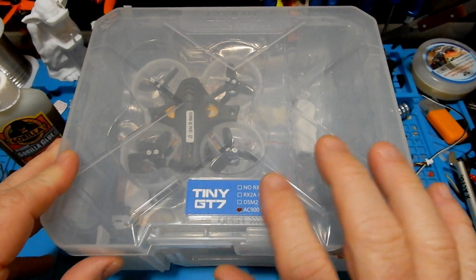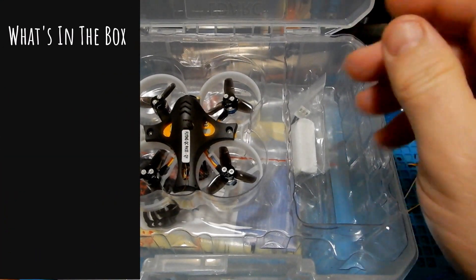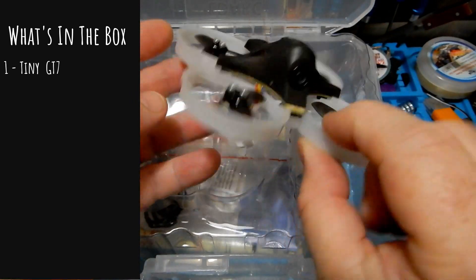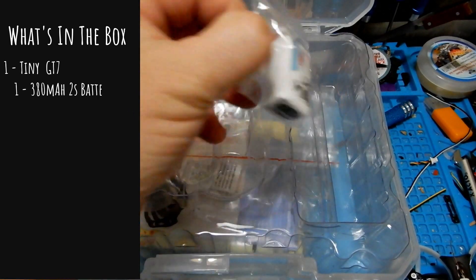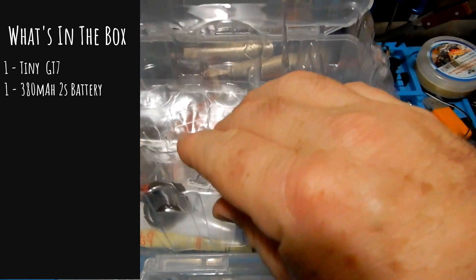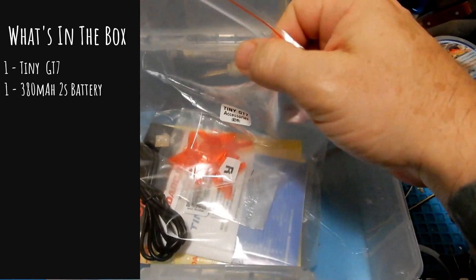The first thing in the box is the tiny GT7 itself — this is a 75 millimeter 2S brushless quadcopter and it is a pretty nice, pretty solid looking little piece of machinery. We're also getting a 380mAh 2S battery.